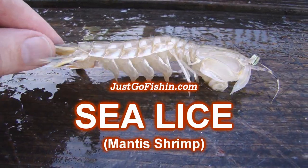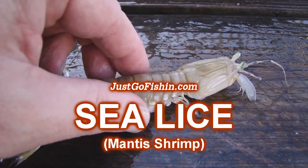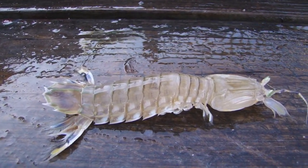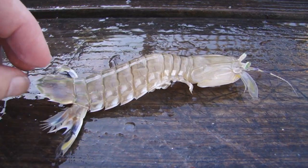Check out this sea lice. Sea lice are a fantastic bait for black drum. It's got kind of a hard shell, almost like a caterpillar-like shrimp that really migrates along the bottom like a lot of shrimp do. And black drum just love these things.